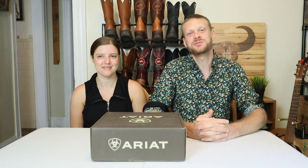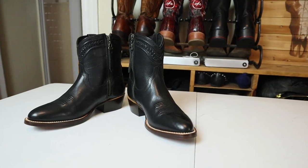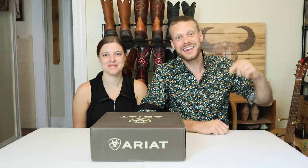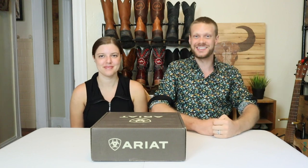Hey everybody, this is Jeremiah Craig and I am joined again by my wife Brenna. This is a very special, in-depth review featuring the Ariat Legacy Arta Western Boot, and it is one of two giveaways for this month.